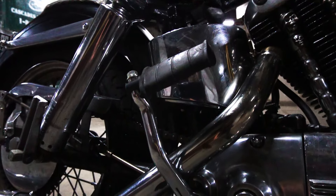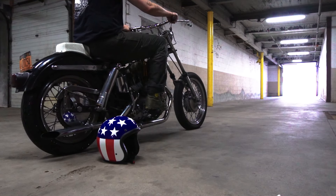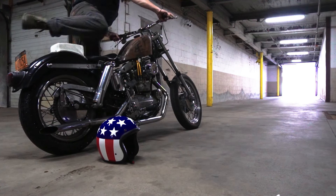Getting it to fire up after sitting all night is a bit of a process. First thing, make sure it's in neutral. If you kick it in gear, it'll roll forward and fall over, and you'll look like a fool. Ask me how I know.